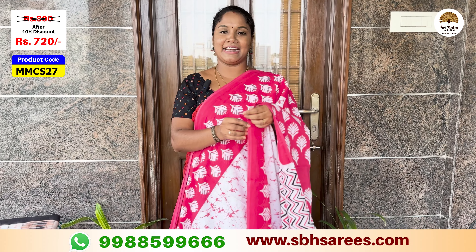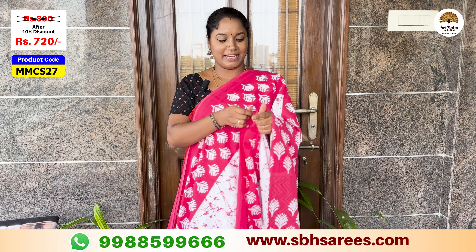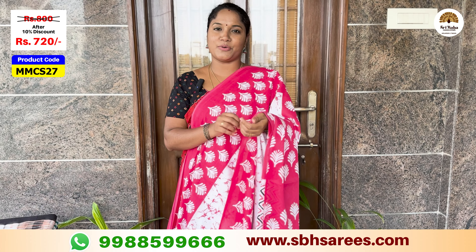The price of this saree is $800, with a 10% discount for $720. The product code is MMCS27.